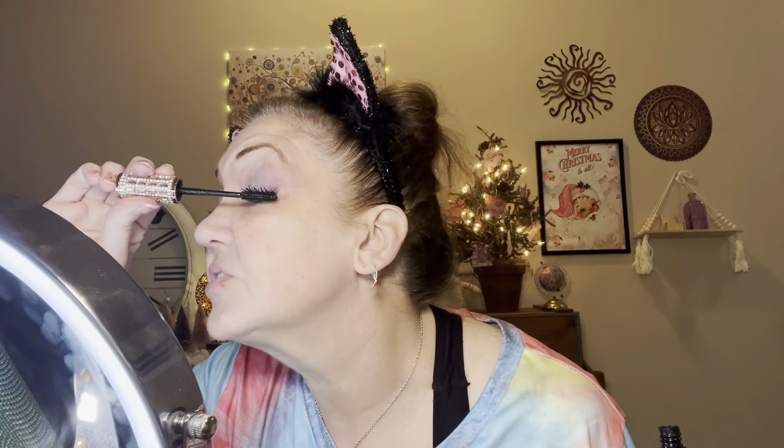I'm gonna go in with this waterproof brow product from Temu that I've been using for a little bit — just go over them, make sure nothing smears around and everything stays in place. When I was younger, all through my 20s and 30s, I would always do liquid liner on the upper lash line, but as I got older my lids started getting more hooded, so I stopped doing that too.